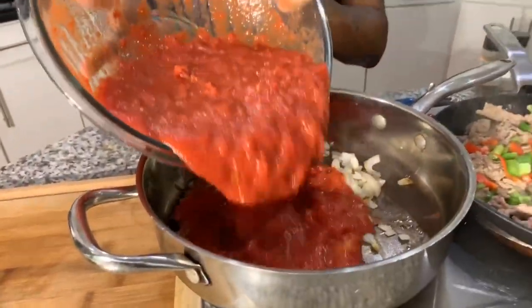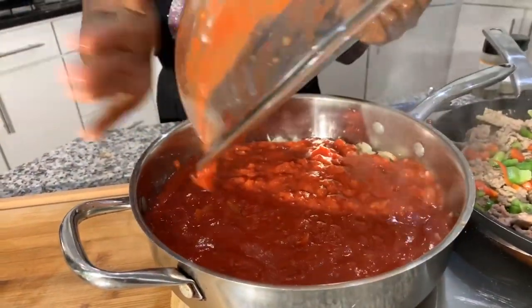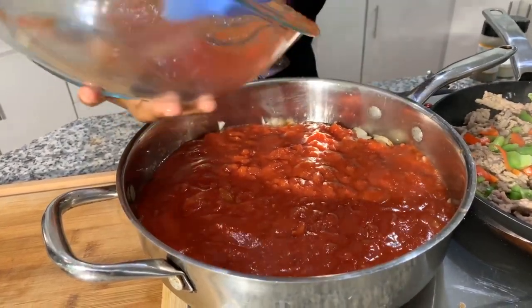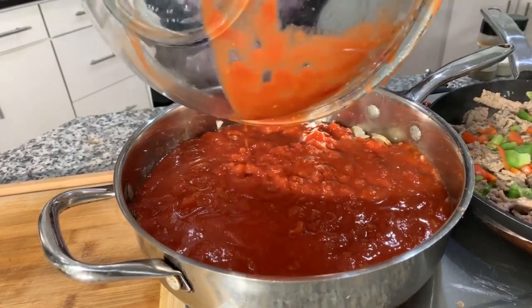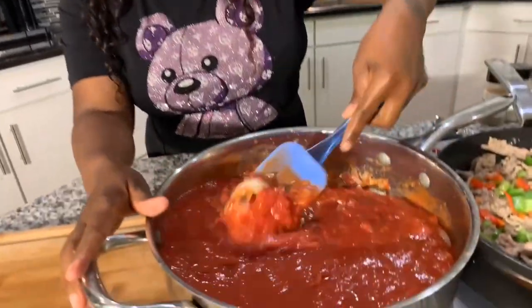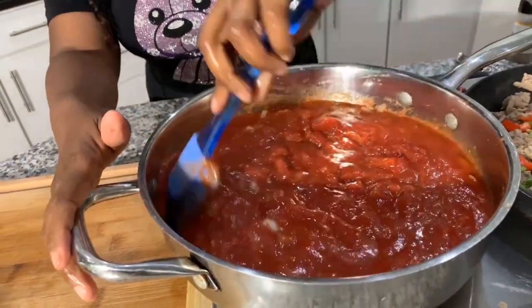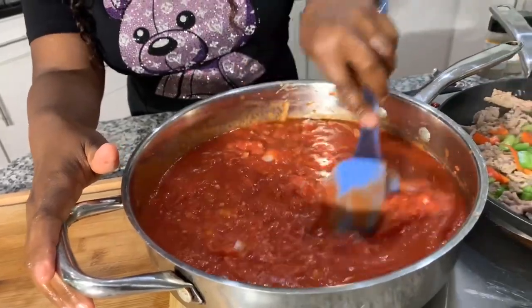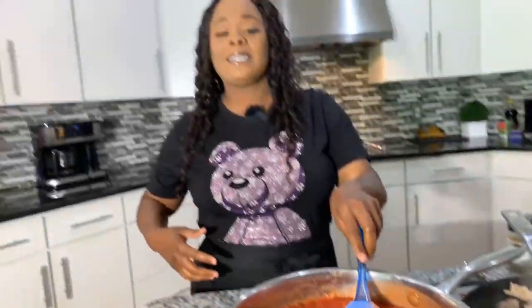Once you get your tomatoes to the consistency you're looking for, we're going to add them to our avocado oil, onions, and garlic — just like so. I'm so excited. I couldn't be more excited for tonight's dinner. And we all know about how spaghetti works — the longer it sits and is able to marry in that refrigerator, it tastes even better the next day. And the next day after that, if there's some left — you might turn around and none is left tomorrow. That just may happen when you try this recipe.